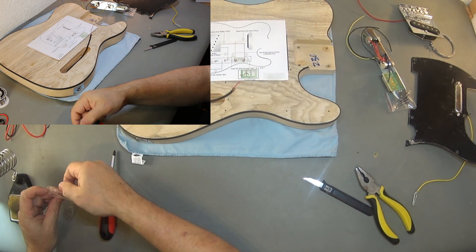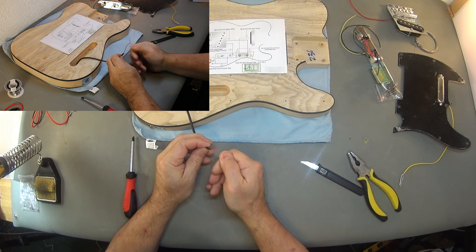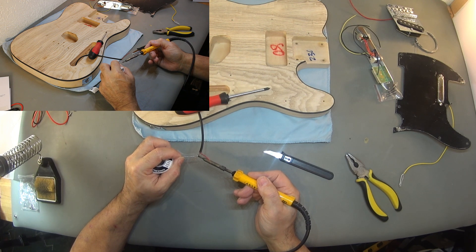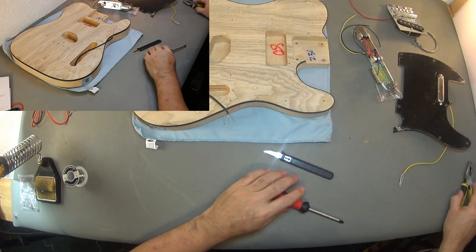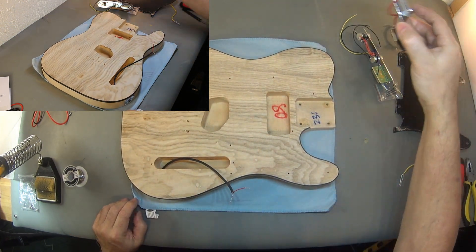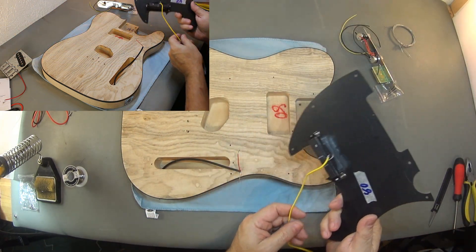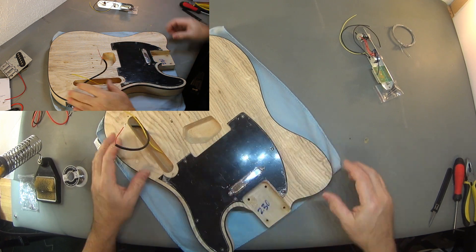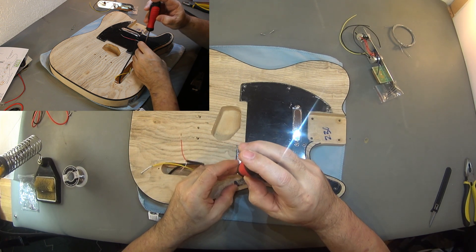We'll save the other ones. Next up is to tin this wire. Let's put the pickups in — we're going to shield this as well. Since this is a test fit, we will use only four screws.